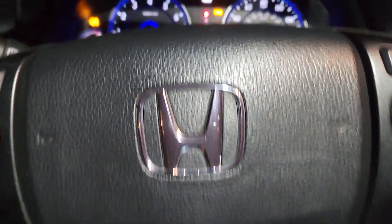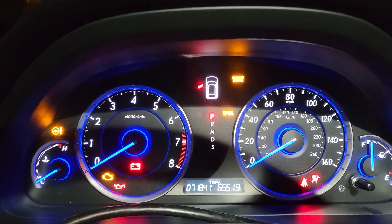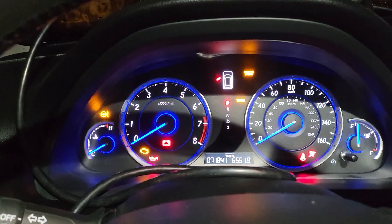Welcome to Best Car Fixes. This is Mohammed Haroon Idris. 2015 Honda Accord or Acura. This is Cross Tower.